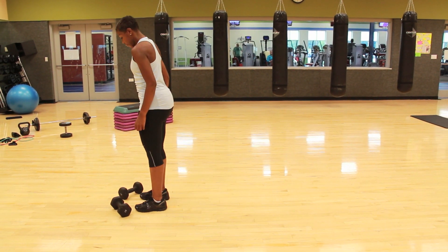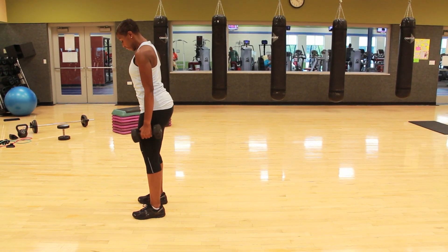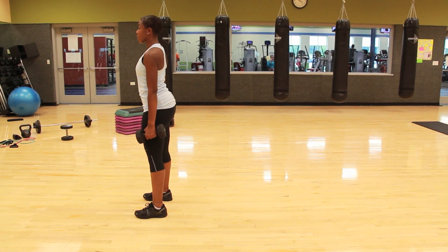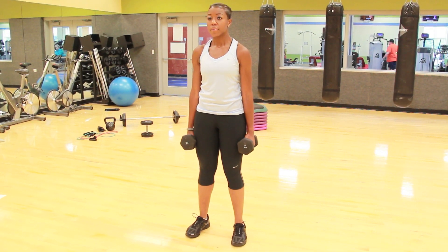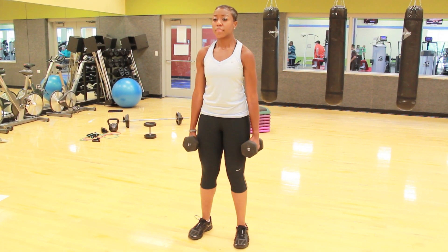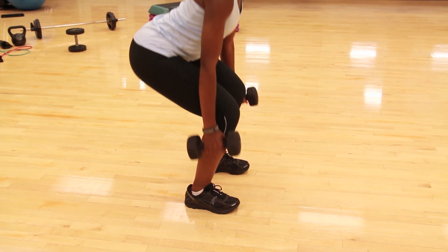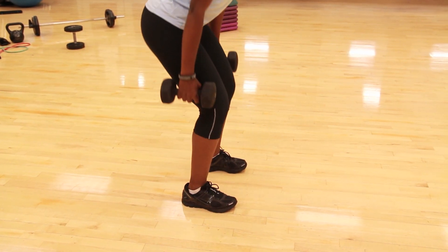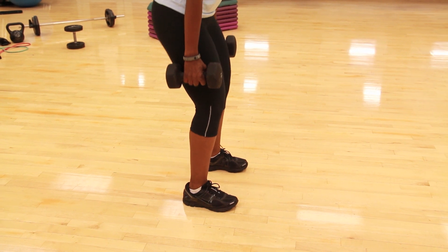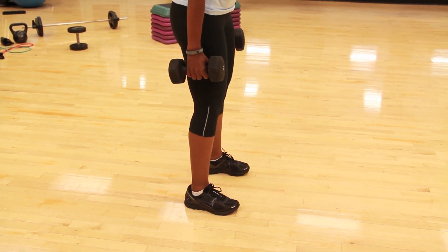To perform squats with dumbbells, stand with your feet slightly apart and grasp a dumbbell in each hand with your arms hanging straight down at your sides. To complete the movement, squat down while looking straight ahead with your back slightly arched. Do not let your knees go in front of your toes at any point during the movement. Once your thighs are parallel to the floor or even slightly above, straighten your legs to return to the starting position.